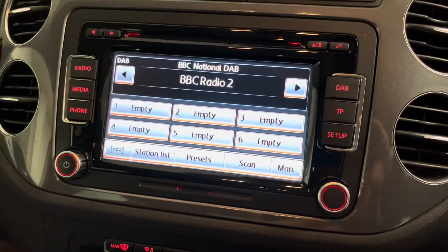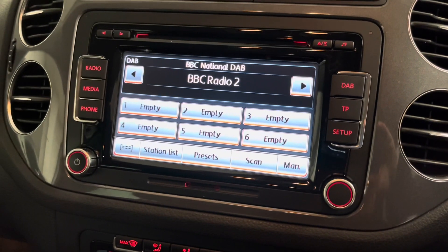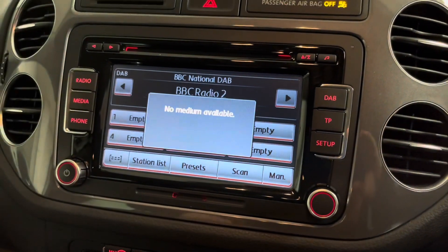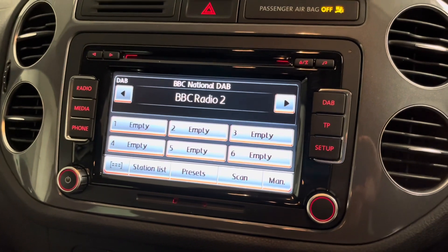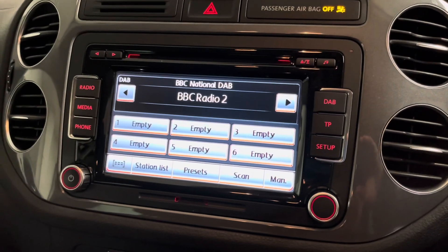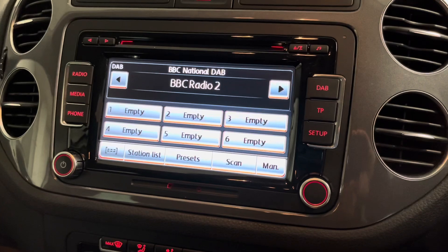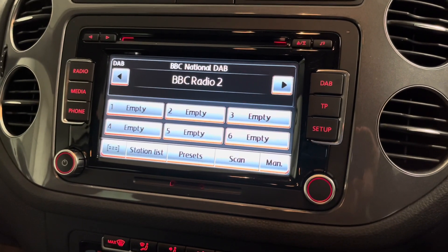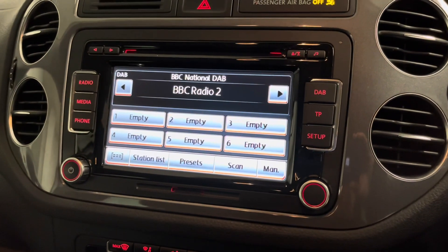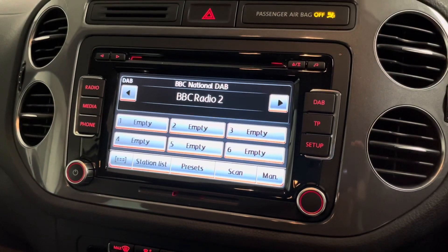Coming over to the main screen, it's really nicely specified — fully touchscreen with DAB, FM and AM radio so you can listen to your favourite stations at the highest quality. You've also got a number of media inputs: a six CD changer, an aux cable input for your phone, Bluetooth connectivity to connect your phone wirelessly, and there's also a little SD slot if you wanted to put music on that.